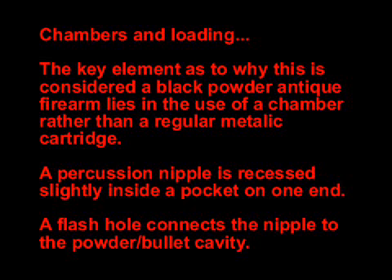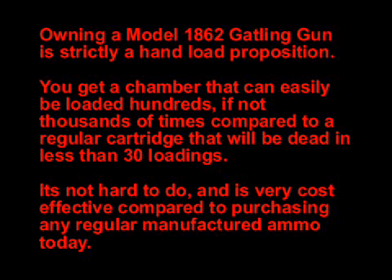It is very important to notice that we use chambers, not cartridges in the model 1862. Because of this distinction, our Gatling gun is classed as an antique muzzle-loading weapon and we are not subject to the normal firearm regulations.